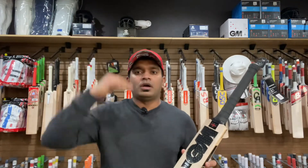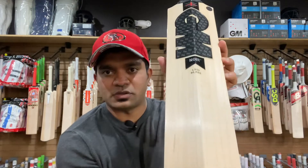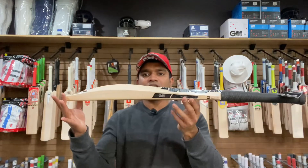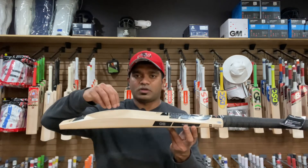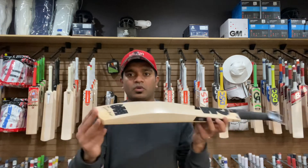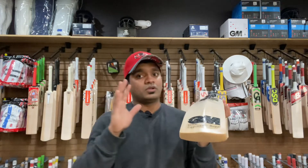It sits just above the 909 and it's very clean on the back as well. Spec wise, we're looking at 38mm on the edge, 62mm on the spine, and 26mm on the toe.